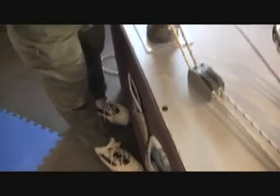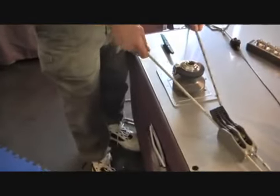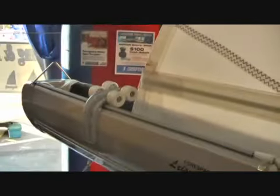If you want to reef, it's an infinitely reefing system. You're going to release the halyard, run the furling line back to the cockpit, and it's an infinite reefing system. You can reef it at any point and control the shape of the sail. You can go all the way down to a trysail if you need to.